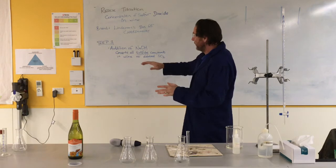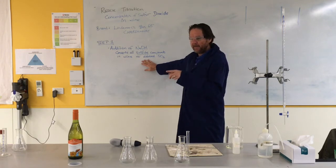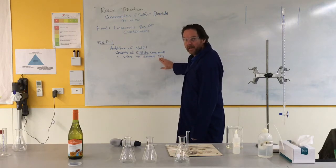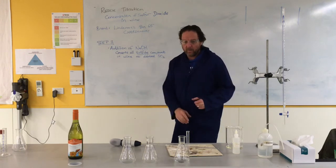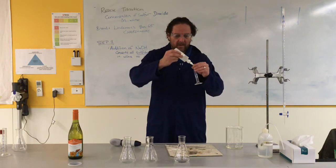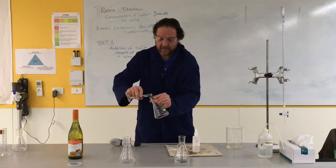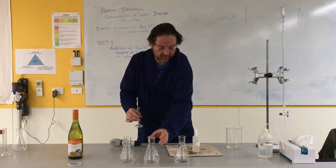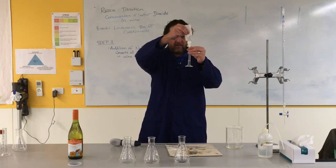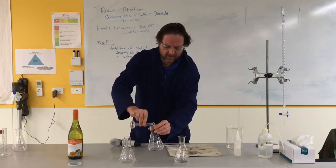To do it, we have to first of all free the sulphur dioxide. When they pump the sulphur dioxide into a wine it reacts and it's going to form sulphites. We're going to get those sulphites to become aqueous sulphur dioxide. To do it, we are going to get some sodium hydroxide — I need 15 mils of sodium hydroxide — and put it into these conical flasks. I'm not really concerned about exact amounts here because this is an excess reaction; we're just trying to get all of the sulphites to convert to sulphur dioxide, so I don't need a high level of accuracy.